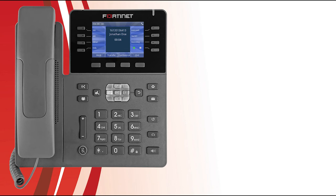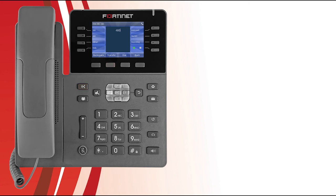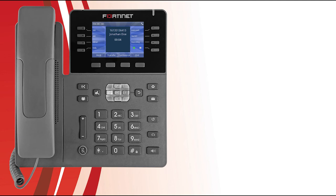There are two types of transfers: attendant transfers and blind transfers. An attendant transfer allows you to first speak with the party you are transferring the call to — press the Transfer soft key or Transfer button, dial the party, and press the Dial soft key; when they accept, press the Transfer soft key or Transfer button again. A blind transfer directly transfers the call without speaking to them first — press the Transfer soft key or Transfer button, dial the party, and press the Transfer soft key or Transfer button again to complete the process.